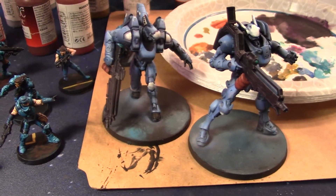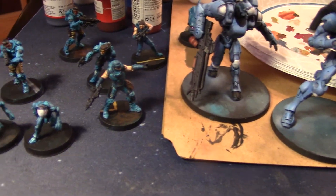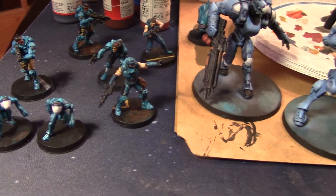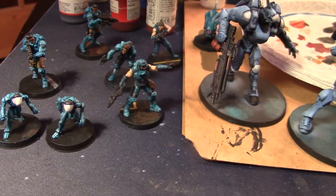I don't know what any of this is — I am still learning the game. I'm doing Infinity the role-playing game principally, so it doesn't really matter. I just need the figures for fun.